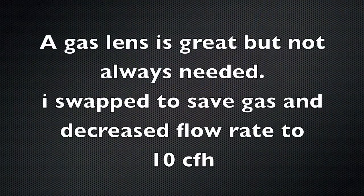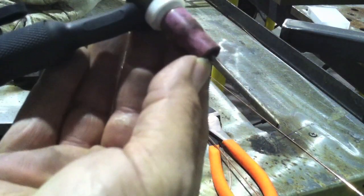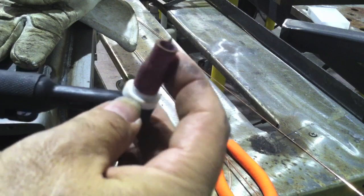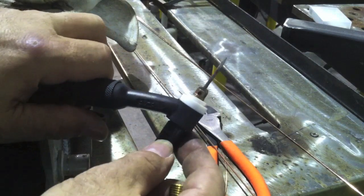Now I'm using this big cup here — that's just what I had left from the last job. A gas lens is not always needed, and in this case it's definitely not needed. So I'm going to swap to a small standard-style collet body with a small number four cup. That's going to let me turn my flow meter down to about 10 CFH, save some gas, and still get a good job.